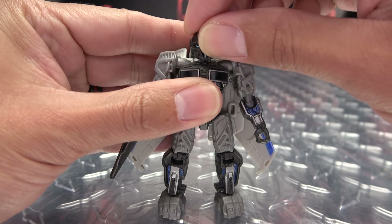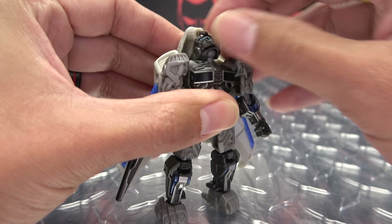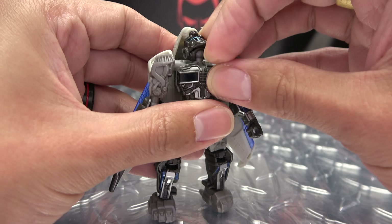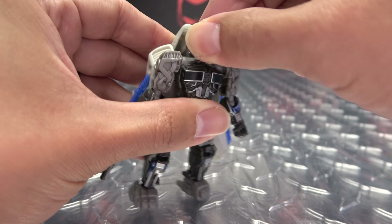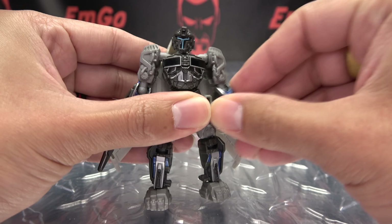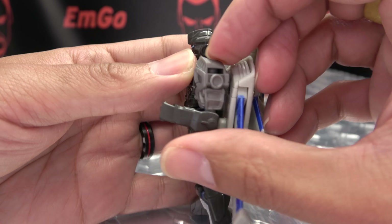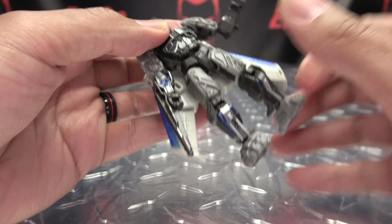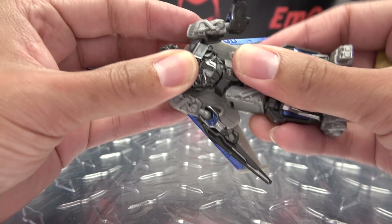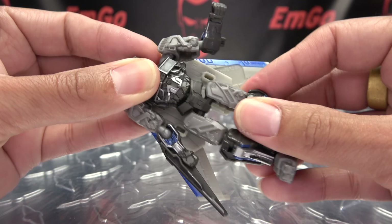Articulation-wise, what have we got? The head is on a ball joint, so you got a lot of wiggly-waggly. You can look all the way up, you can do total squirrel, you can look down a little bit. Head can do a full 360. The arms can do a full 360, they can move in and out. The elbows are on a ball joint, so you get a bit over 90 degrees of bend. He does have a waist joint — on a ball joint — so you can get a little bit of wiggly-waggly, a little bit of that Diaz shimmy.